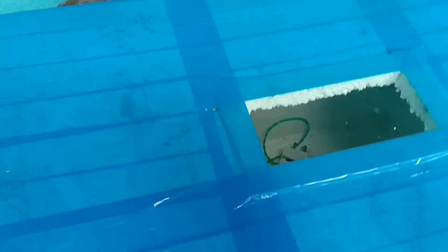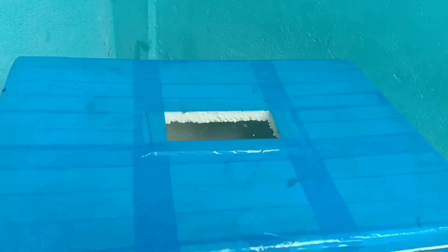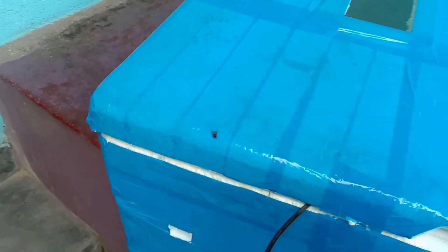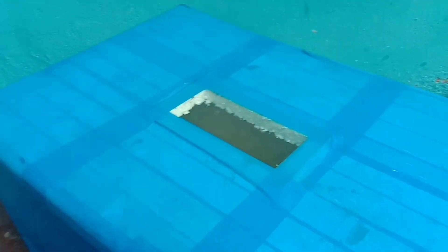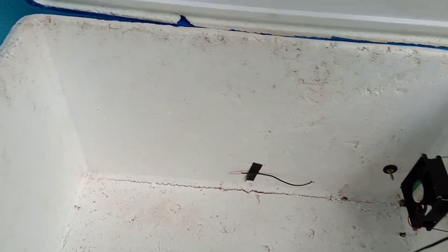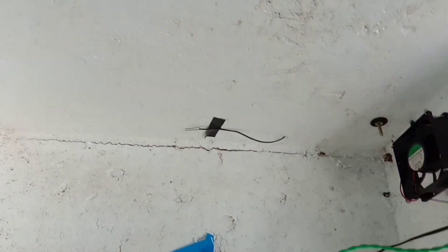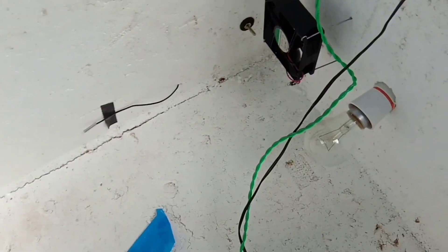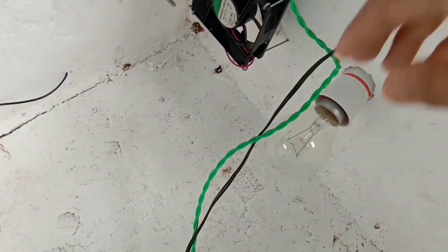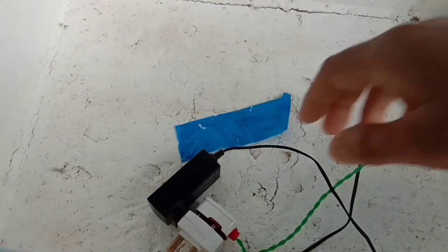You can use this mini incubator. This is a thermal color. This is a big volume mini incubator.